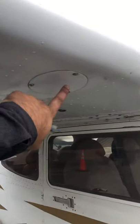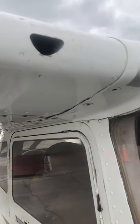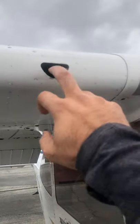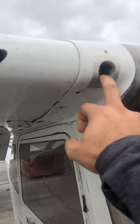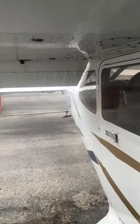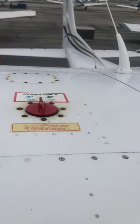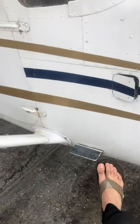Lots of bugs on these things — pretty typical. We'd have a tie-down hook here. These are inspection panels for maintenance — not really a pilot function, just want to make sure they're securely closed. Air vents: we've got an air vent for the front and one for the back passengers. Want to make sure there's nothing in there — a lot of times bees get in there.